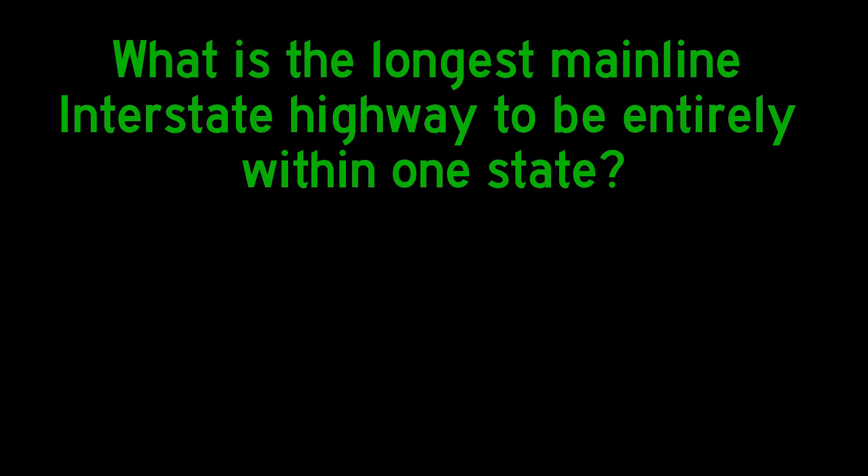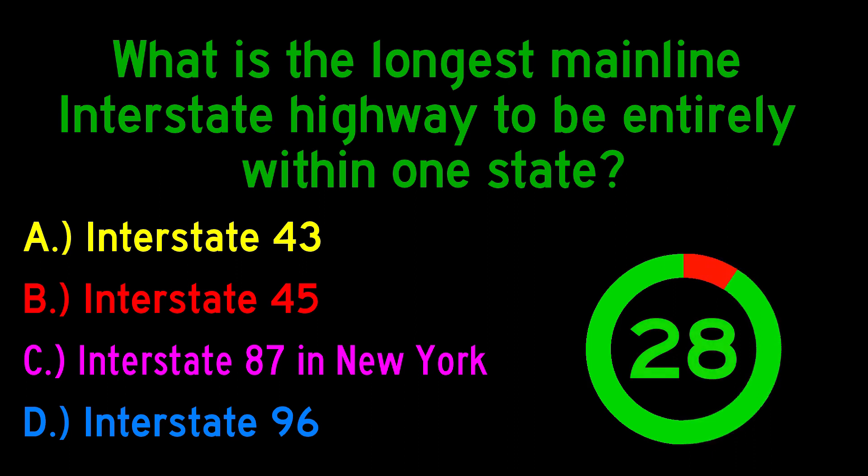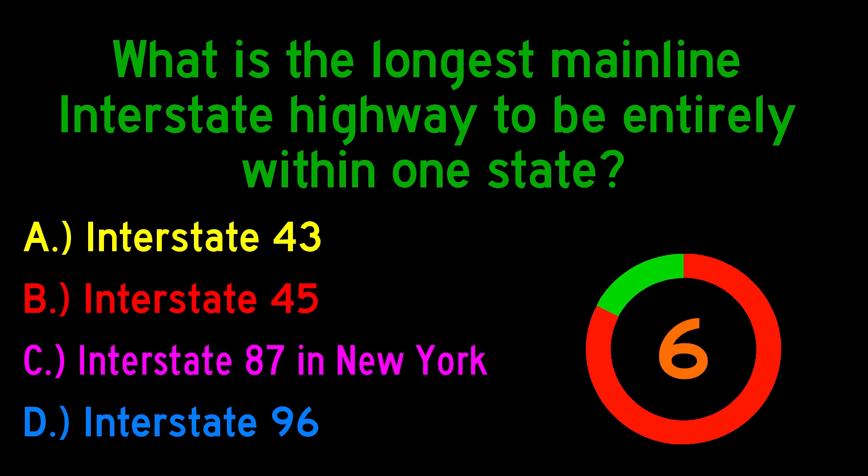Now we have to wait for the water to boil. And while we're waiting, I have a question for you. What is the longest mainline interstate highway to be entirely within one state? Is it interstate 43, interstate 45, interstate 87 in New York, or interstate 96? You have 30 seconds to answer. And the correct answer is interstate 87 in New York. Thank you everyone for playing.